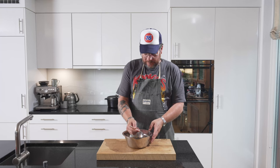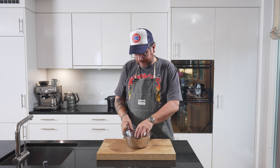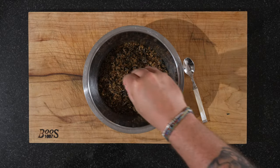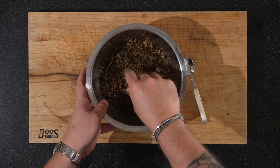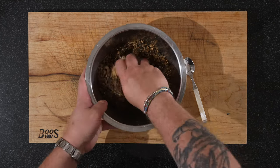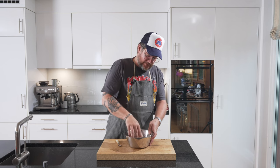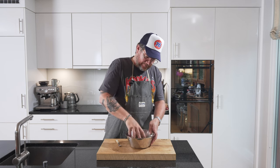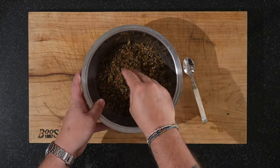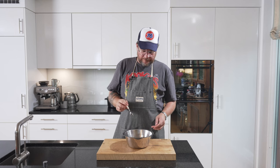Our furikake mix has cooled down. Just gonna give it a try. Umami bomb! At this stage you can mix in a bit of salt — just a good pinch, mix it in with your hand. We'll also put in some more sesame seeds. Furikake is one of those things where anything goes — whatever you prefer. You can put some dried shiitake in there, a bit of chili if you want it spicy. Mix and match as you please. Let's give this another try. Perfect.